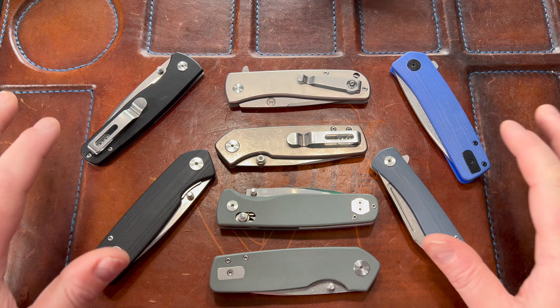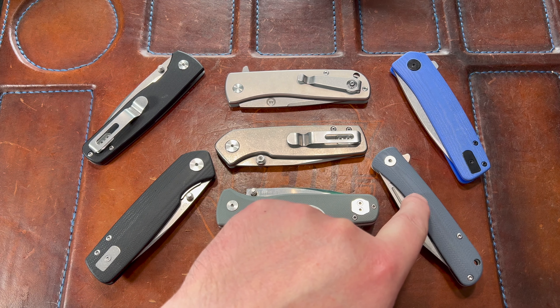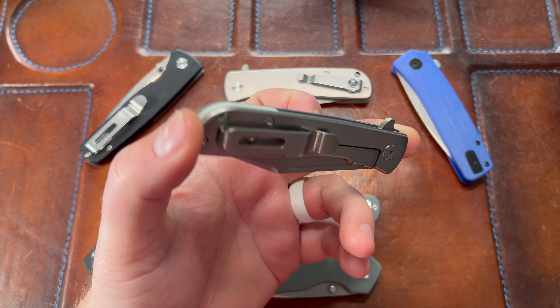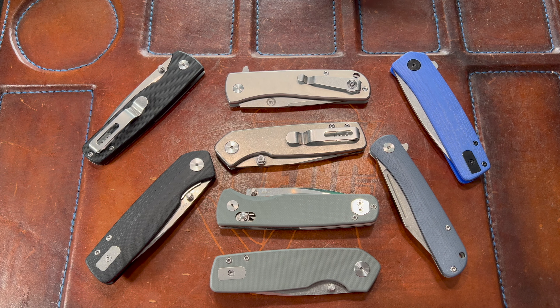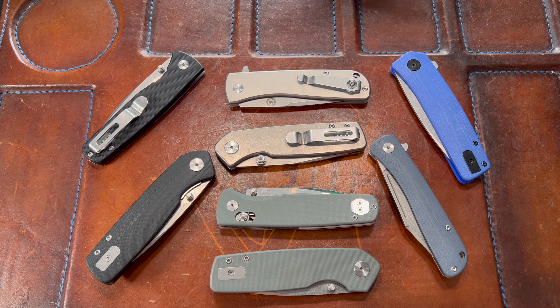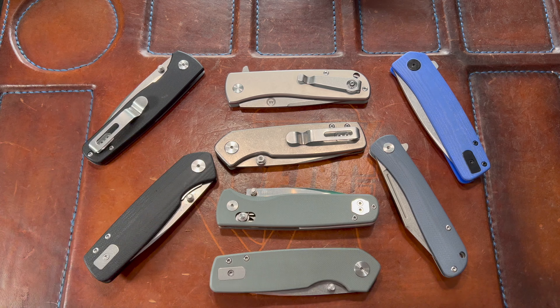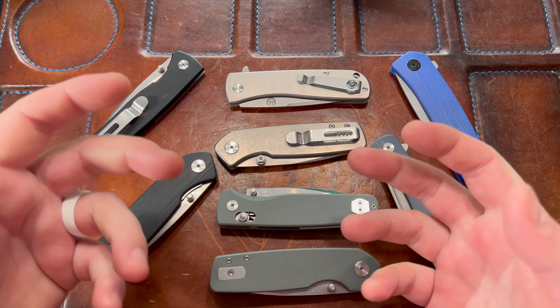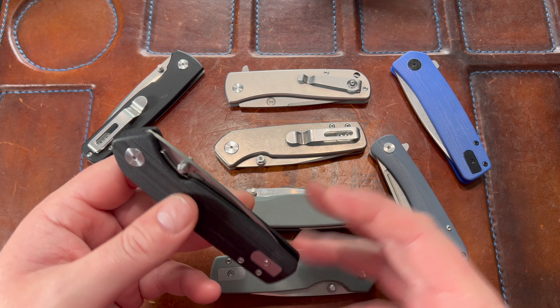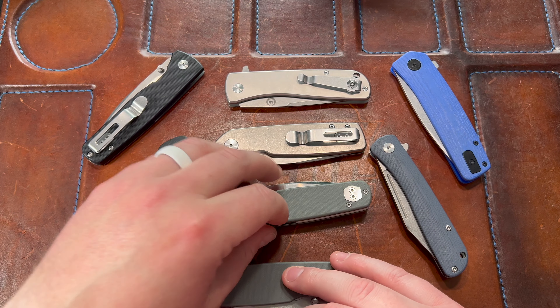I've had many more — a couple of these, a couple of these, a few of these. The Flashback is a liner lock G10 version of this, a little smaller. I've had almost every one of their knives except the classic. I've given away a bunch — Justin is awesome and sends me knives to review. I gave the Century 2.0 away to Joe from Lancelot Leather.